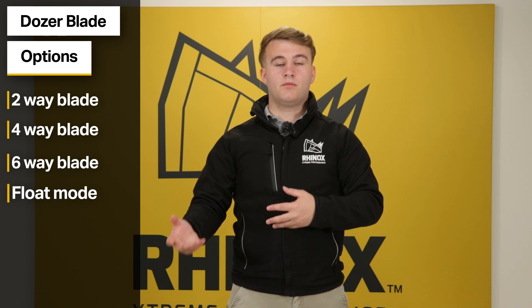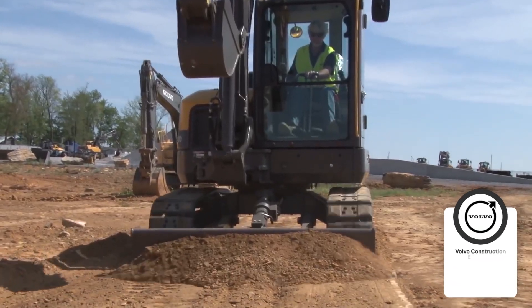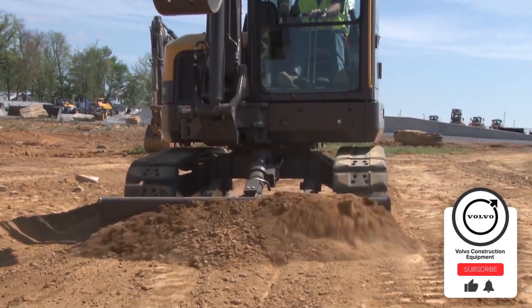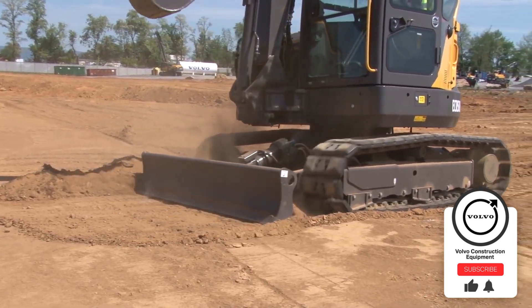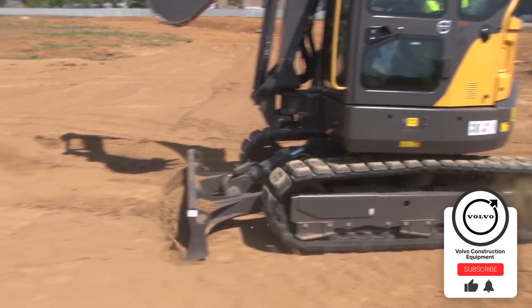Some machines will also come with a float mode. This allows the blade to float above the surface, giving you a smooth and even finish when backgrading. Float mode works with the contours of the ground, allowing you to keep an even grade.